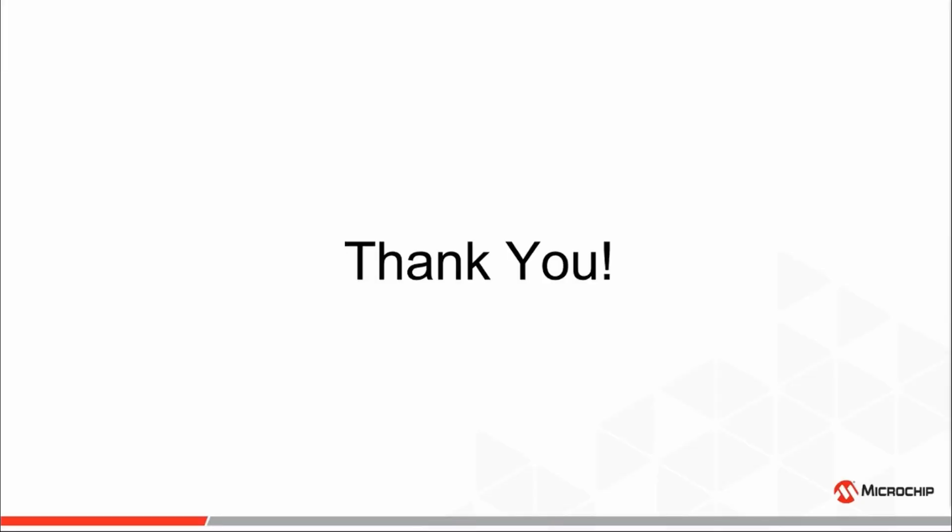In closing, I'd like to thank you for taking the time to view this short video regarding the key feature set of Microchip's new MCP-3X6X family of delta-sigma A-to-D converters. Please check back for part two of the key feature series, where we'll discuss the implementation of the internal temperature sensor, as well as the burnout current sources and how they can be used for the detection of faulty or damaged sensors. Thank you, and have a nice day.